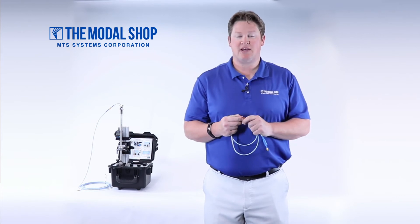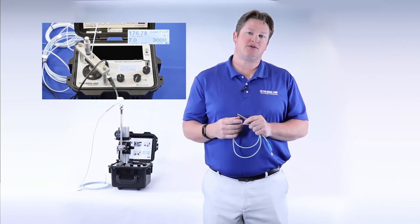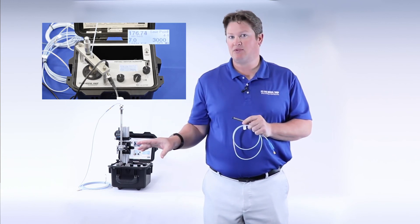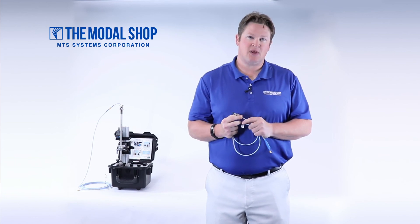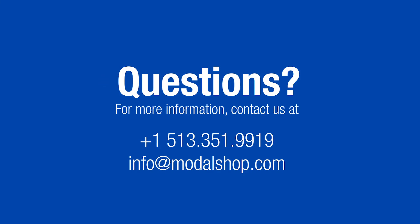Our Modal Shop website has a video vault full of helpful videos, especially on proximity probes. One of my favorites is a video that shows what happens when we connected incorrect cabling to a proximeter — what happened to the dynamic voltage output, as well as the gap voltage and the reading in mils. Thanks again for watching, and be sure to check out more videos on www.ModalShop.com.